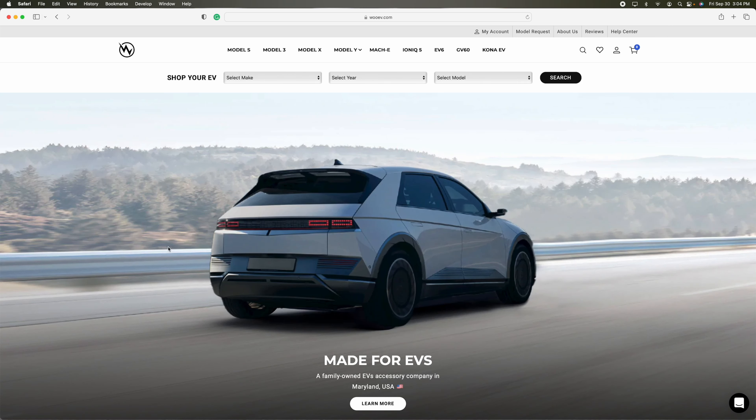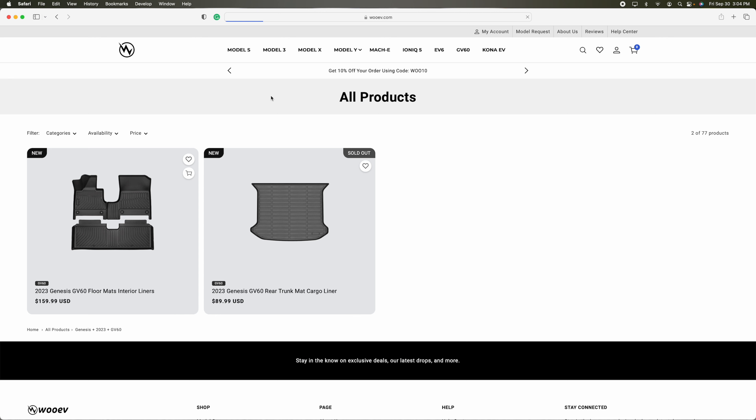Sponsored by WooEV. If you have an electric car and are looking for all-weather mats, please visit WooEV.com. They have options for Ford, Genesis, Hyundai, Kia, and Tesla. Today's video is a review of WooEV's all-weather mats for the GV60. If you have a Genesis GV60, go there and order your mats online. A discount code is listed below for $20 off your next purchase. Visit WooEV if you're looking for all-weather mats or other accessories for your electric vehicle.